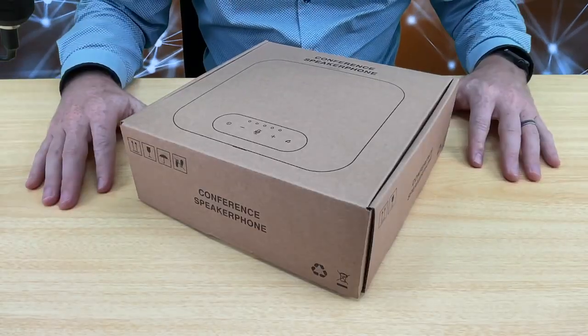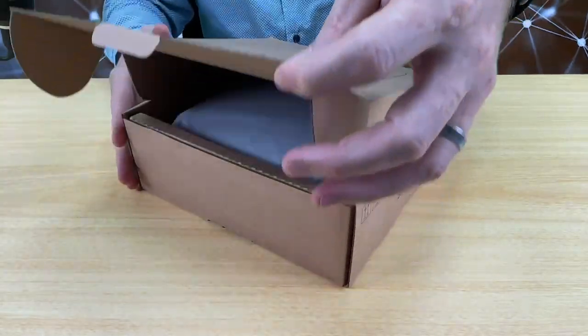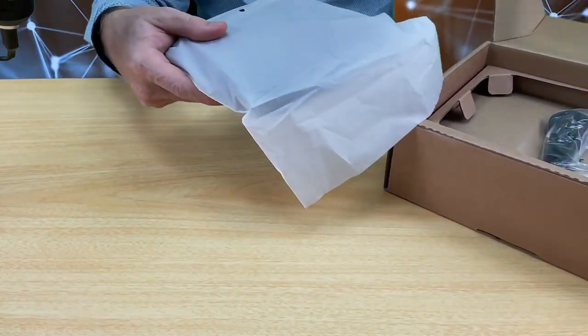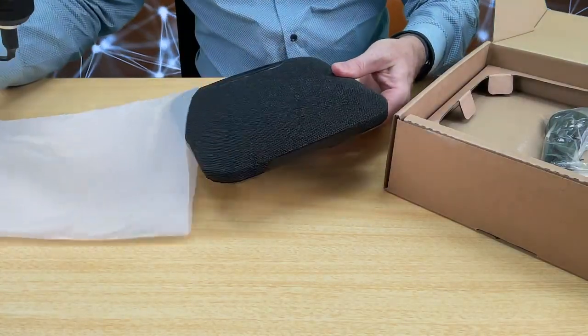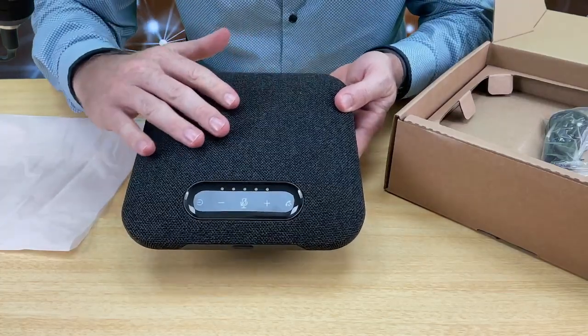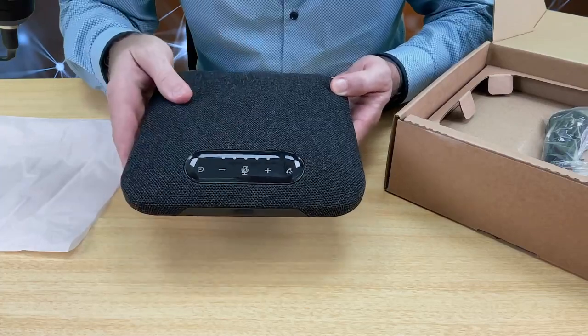Let's unbox the POD5. Opening it up to begin with, we can see the unit is square. Take it out of the box, and as we slide it out, you can automatically see — very nice. It has a nice fabric covering over the speaker. Very nice feature.